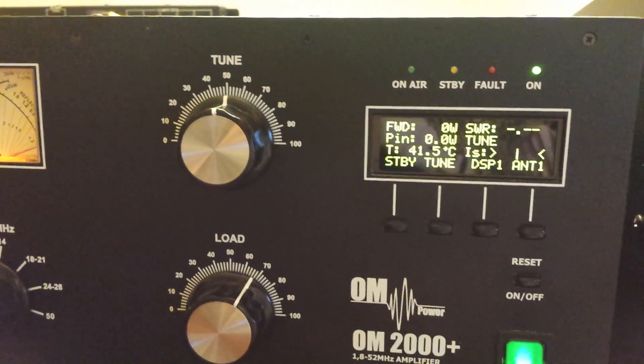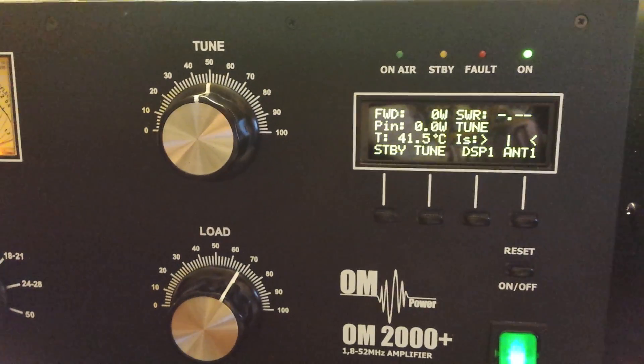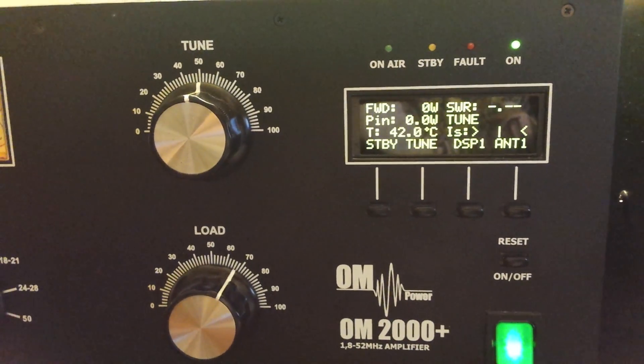So there you have it. QSK, full QSK with the OM2000 Plus works very, very well. Thanks for watching. Bye.